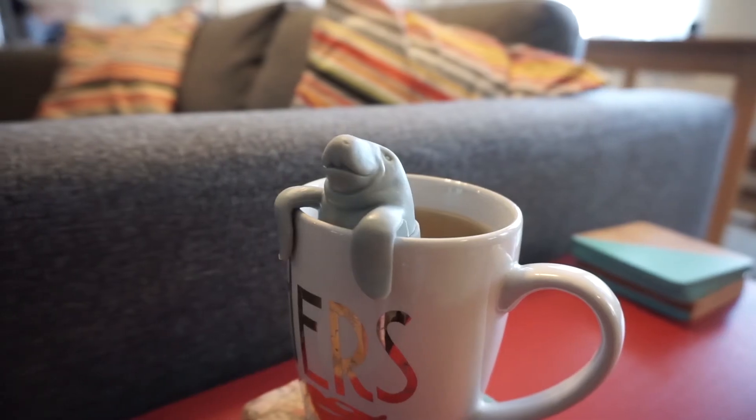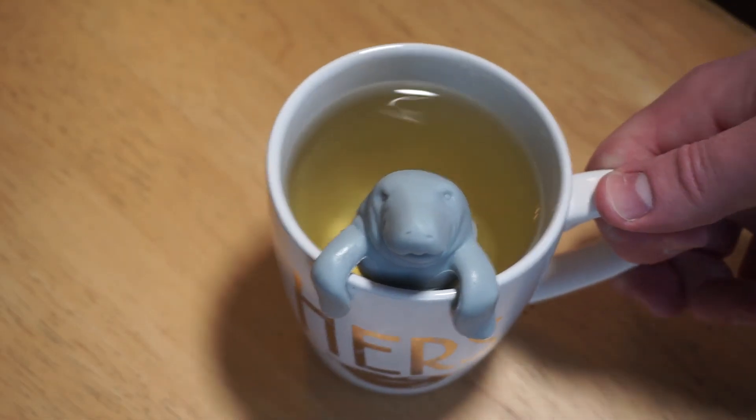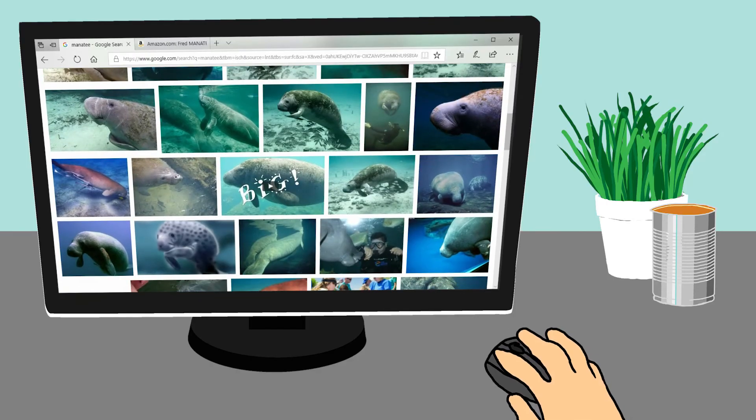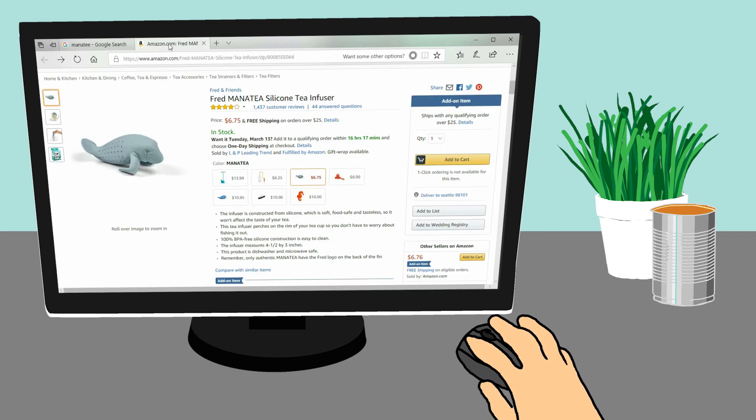And I think that's it. Oh — no. Wait. Yeah, now that's it. Wait. No. You can buy this guy on Amazon. Affiliate link in the video description.